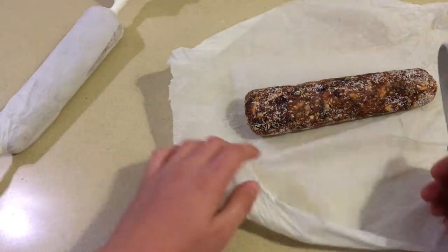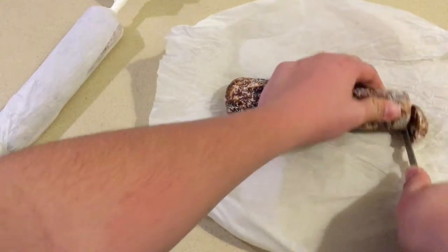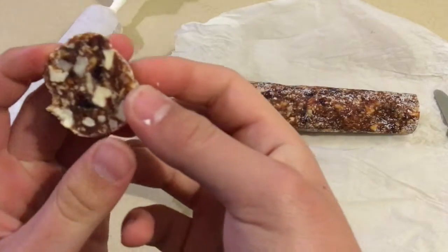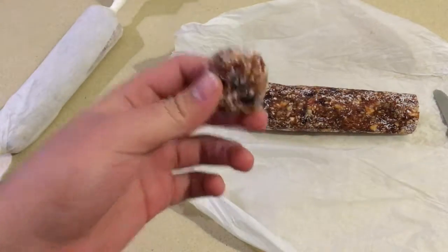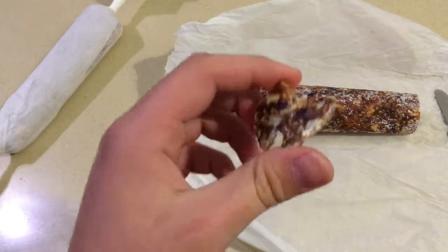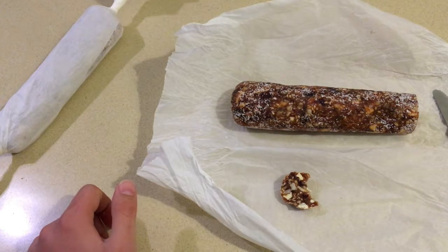I'm going to take a knife and cut the first piece. It's a little bit frozen so you want to let it thaw down a little bit, but this is it. You can see how good it looks. Now the only thing left is to taste it — it's pretty good, and this is it for today. Thank you for watching, please like, comment, and subscribe. Have a good day my friends, goodbye.